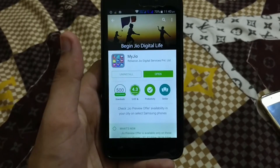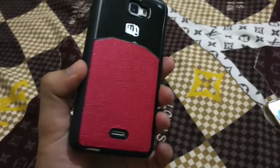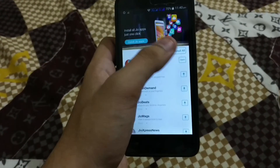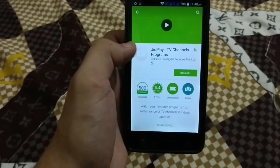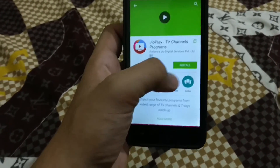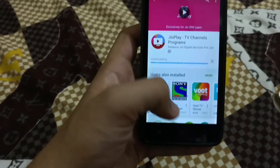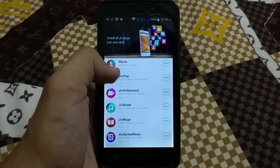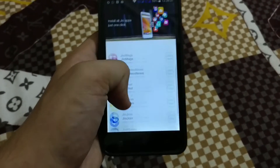I have just downloaded the My Jio app on my Micromax handset — it's a 3G handset. After opening, just click the 'Install All' option, install it, accept, install and accept again. Now I have installed all the apps. You can see here, all the Jio apps are installed successfully.